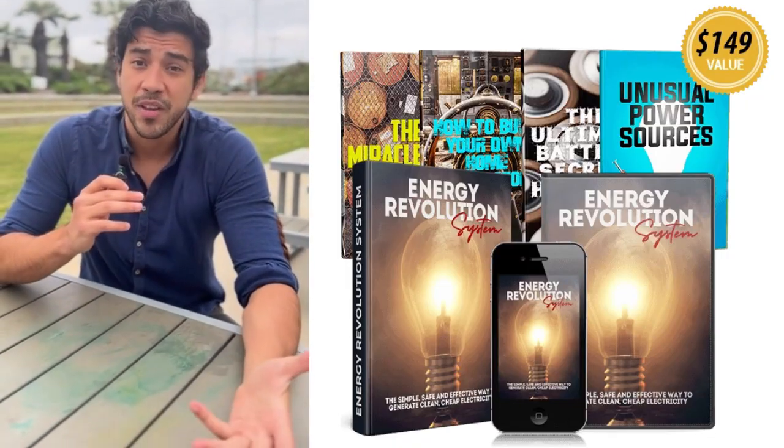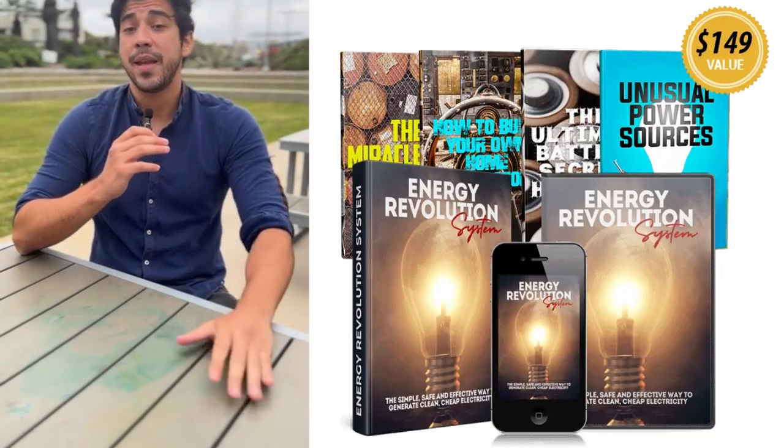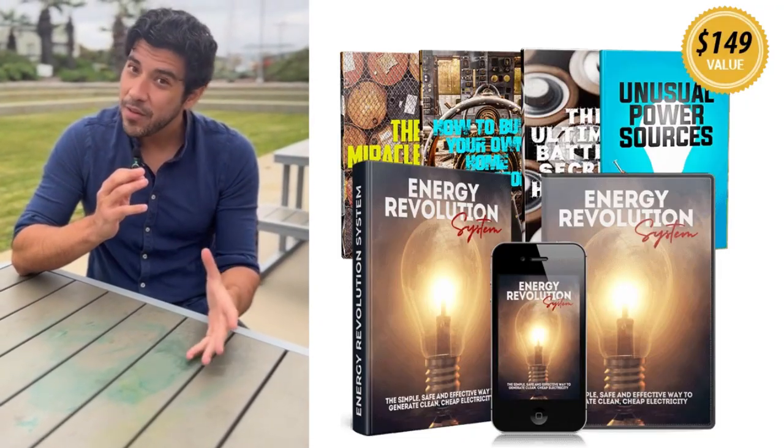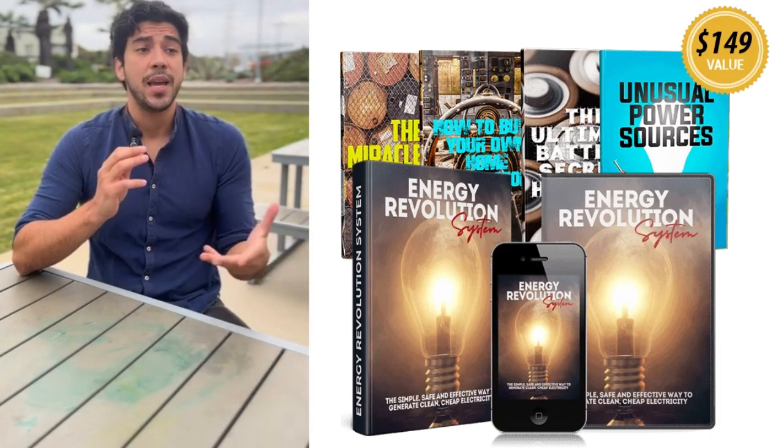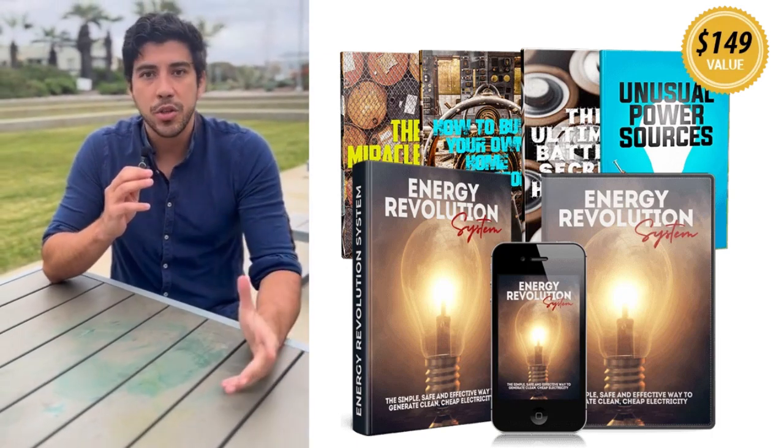Over 102,000 families have already ditched utility dependence, and with step-by-step videos, illustrated guides, and a parts list, it's beginner friendly — no technical skills required.